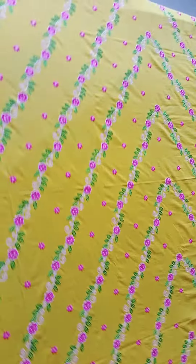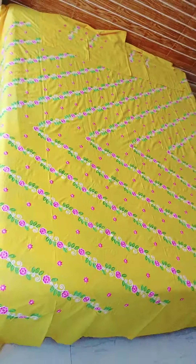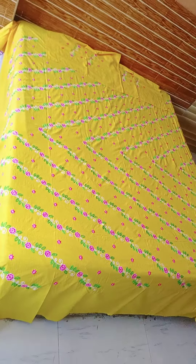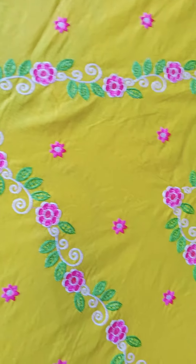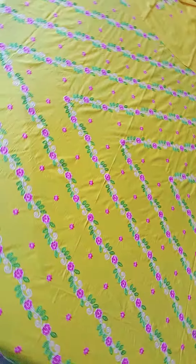Pure cotton machine work bedsheet. Queen size bedsheet with 2 pillow covers. This is a very better look for the body. Look at how clean work is available. One product of the bedsheet.